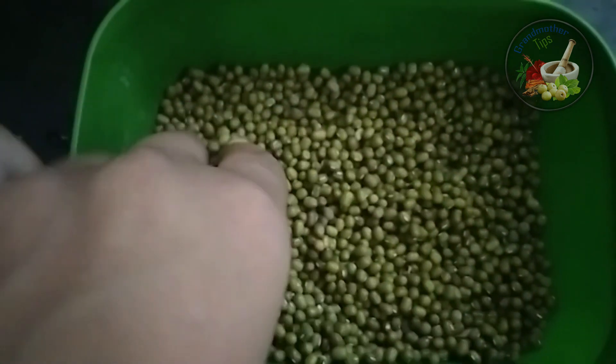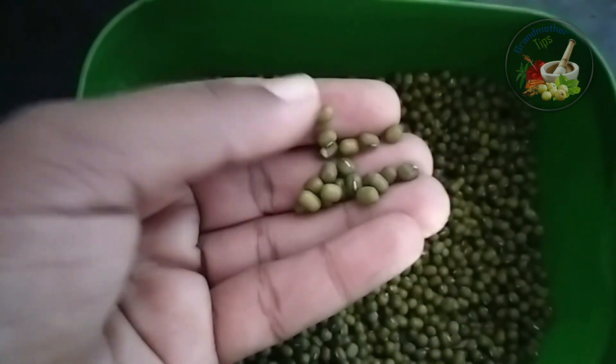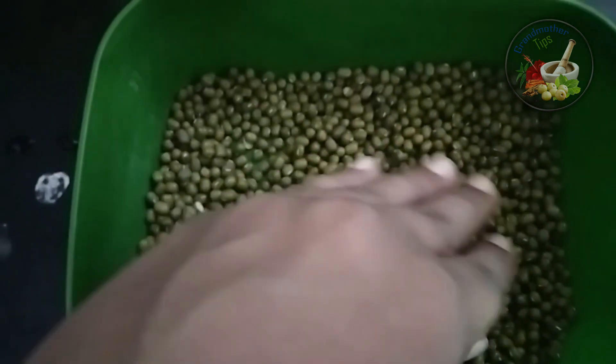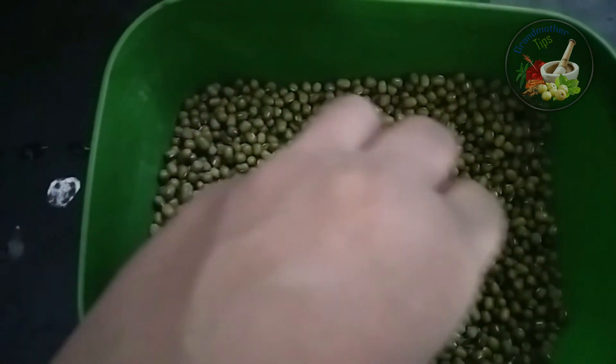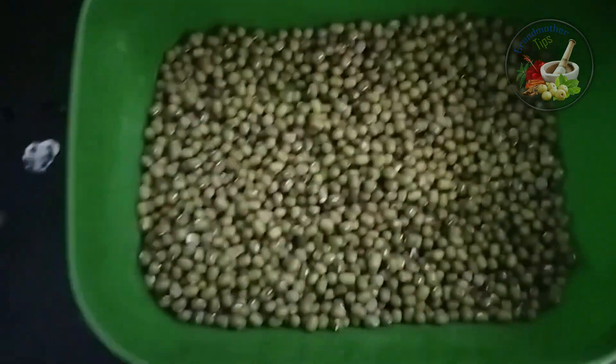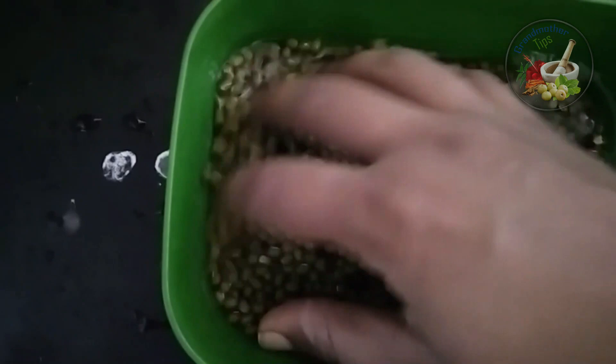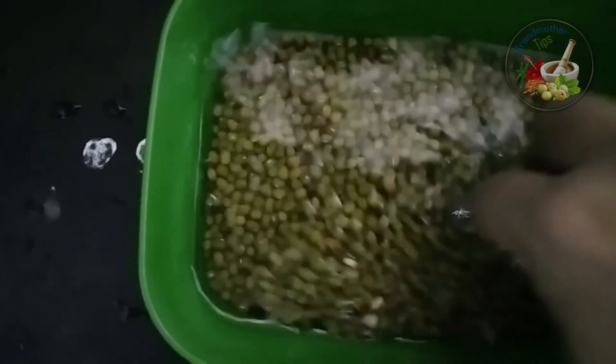That is why we have a lot of protein for the first time. We have a lot of protein in the next few days. The protein is used a little and a little. I have a little bit of protein in this one, 1-8 minutes of protein.